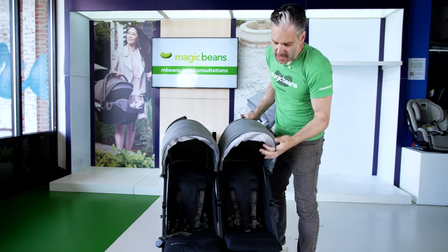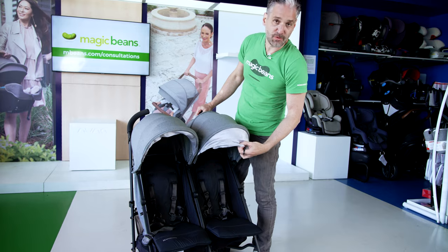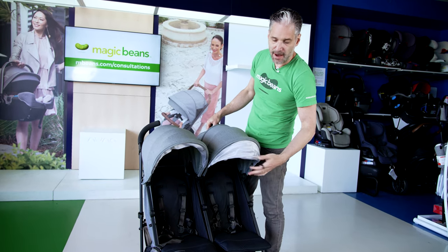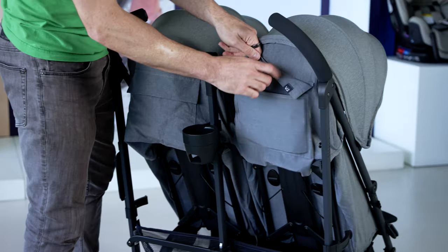Let me show you some features. There is not an extendable canopy, but they do have UV sun visors that you can pop out of the canopies. There's also a cup holder in the back and some storage in the back.